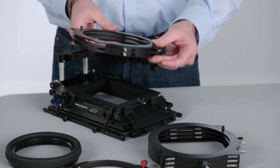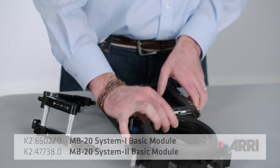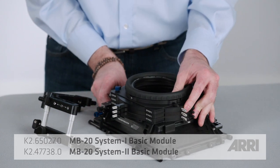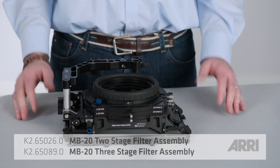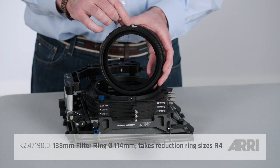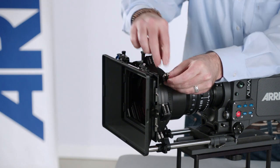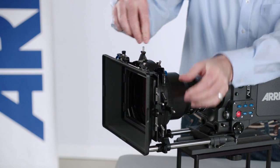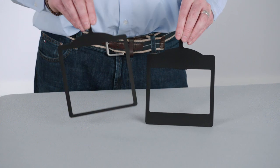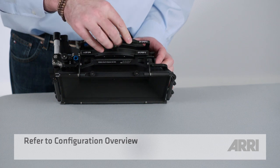Now let me show you how modular the MB20 can be. You can easily convert an MB20 System 1 into MB20 System 2 by simply swapping the front shade module. The MB20 comes with a 2 or 3 stage assembly that accepts 138mm filter rings. Both stage assemblies are easily swappable and all filter stages rotate independently. The MB20 accepts 8 different filter tray options. You have the choice of using a specific size filter tray or a combination tray.